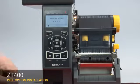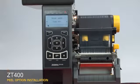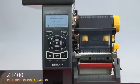Press Home on the display. Press OK. Press the right arrow six times to go to Print Mode. Press the down arrow once to go to Peel Mode. Press Home twice. Press Feed.